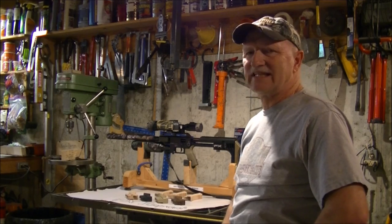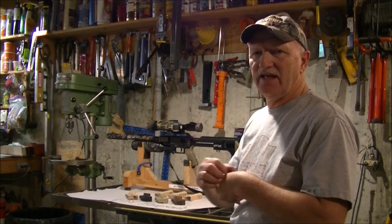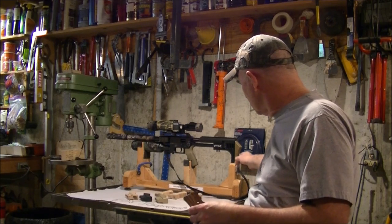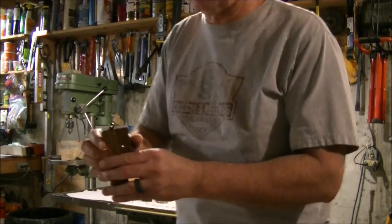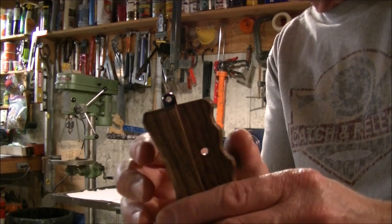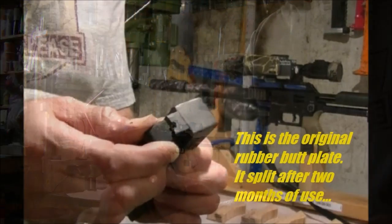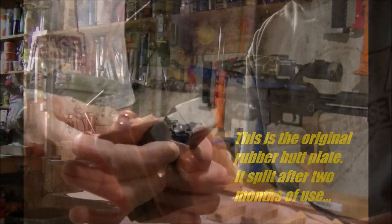Today this is for FX Impact enthusiasts. I made a little swing that hooks on your FX Impact, and I put one of these Uncle Mike swivel studs up inside the rubber butt plate that comes with it. It didn't work. After about two months it split — the piece of rubber.